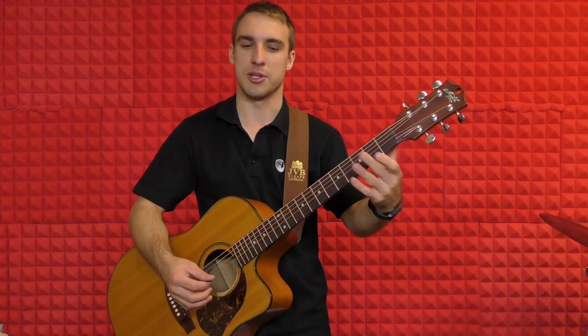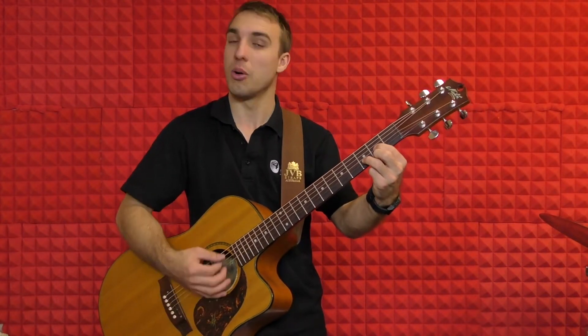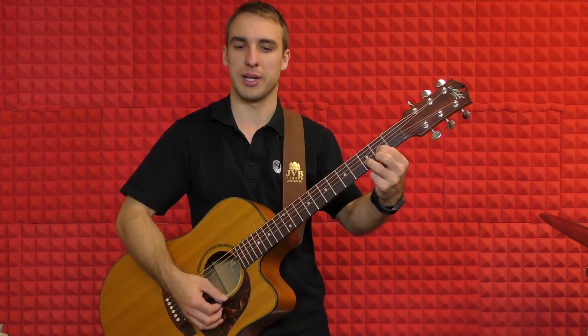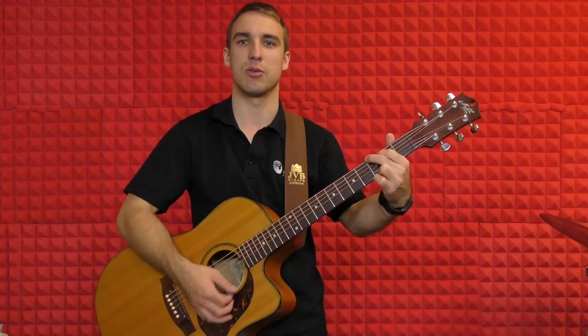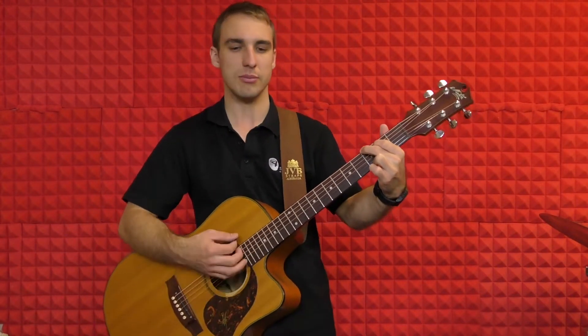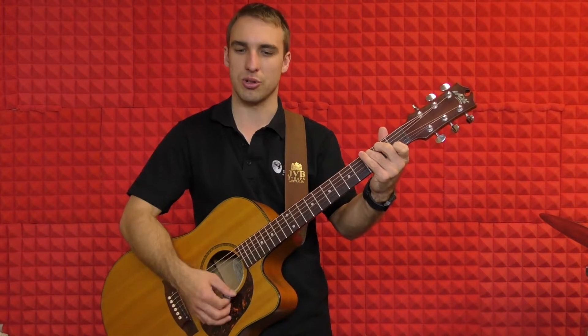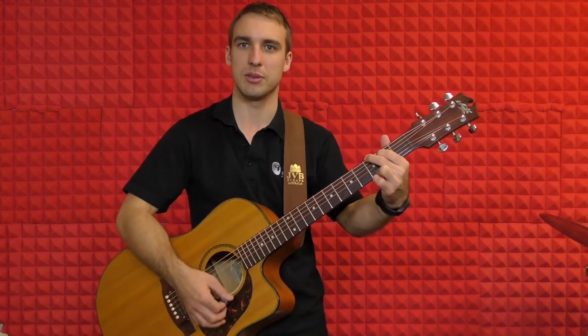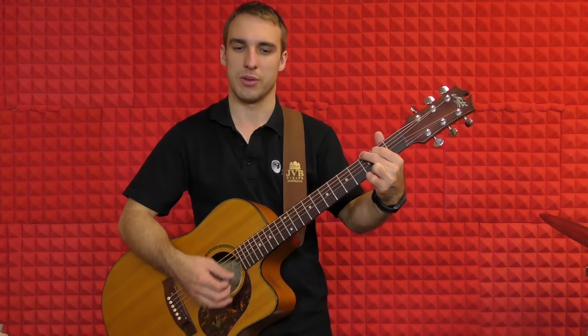All right, let's give that chorus a shot together, starting with our D chord. One, two, three, four. One, two, three, four — C. One, two, three, four — G. One, two, three, four — G again. Back to D. One, two, three — and C. One, two, three — now G again. All right.